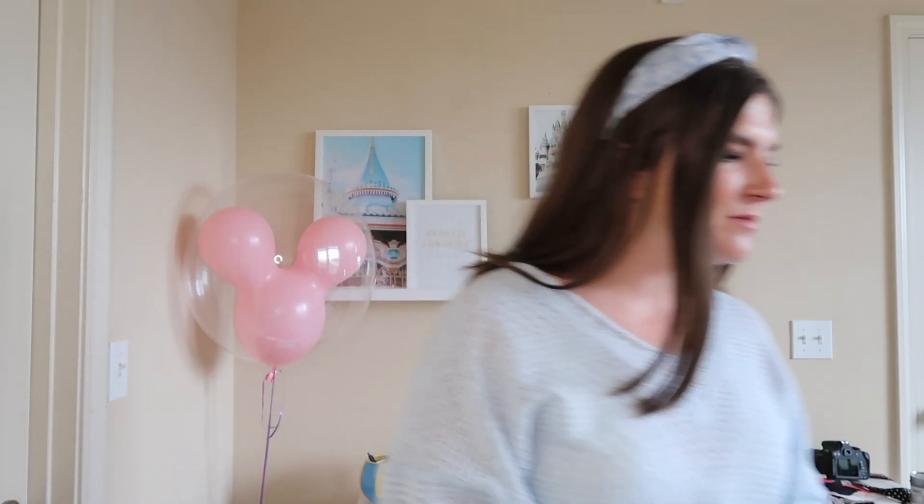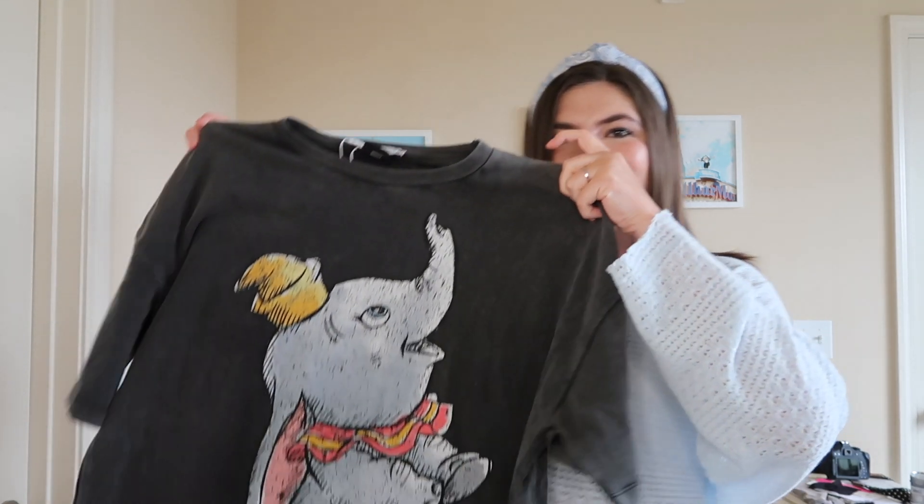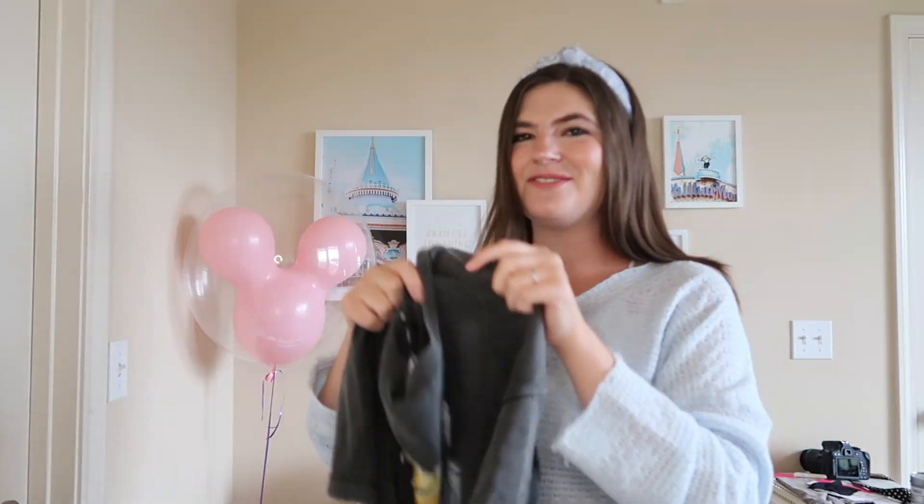We're going to go ahead and get into the styling. I'm going to show you each piece before I show you how I styled it. So the first piece is from Zara — Zara is a great place if you want a fun Disney t-shirt. Obviously they're very trendy and they always keep very much in fashion and in style. This one is Dumbo and it is super cute.